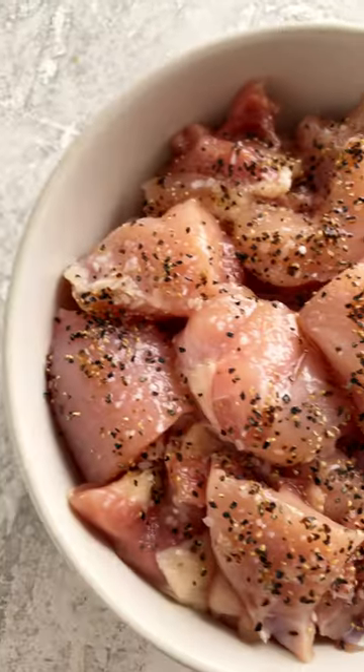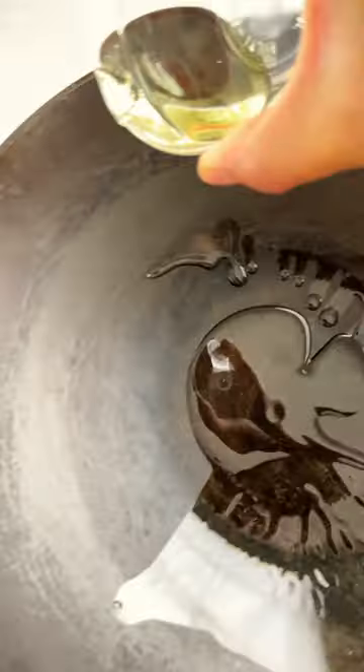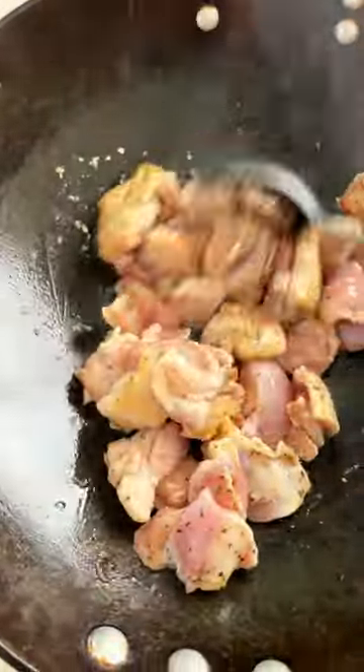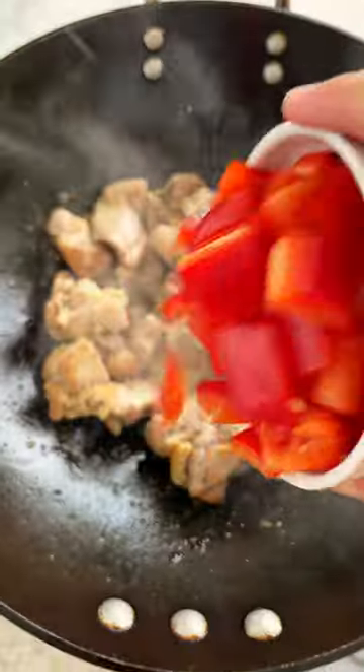Season the diced chicken with sesame oil, salt, and pepper. Heat vegetable oil in a hot wok, carefully add the chicken in a single layer, and stir-fry until no longer pink, about three to four minutes.